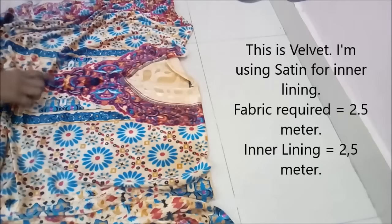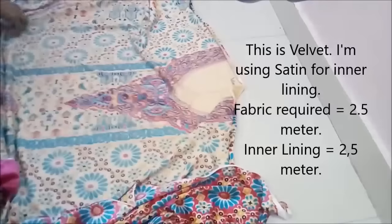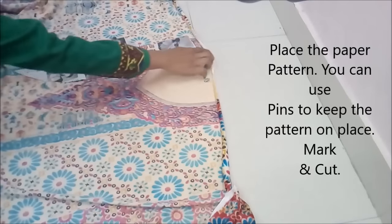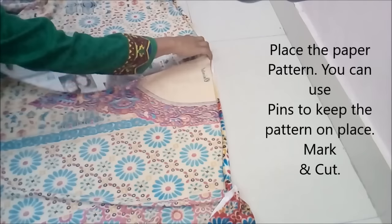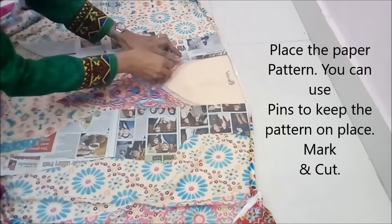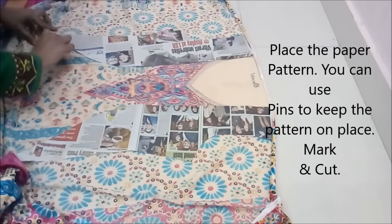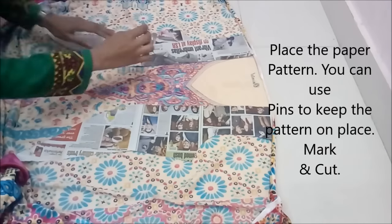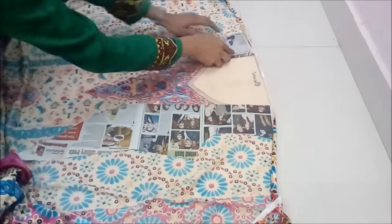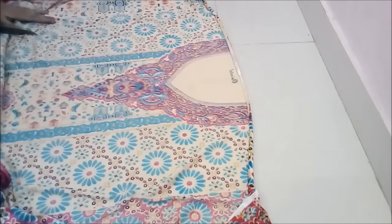Generally you need more fabric for a designer dress. For the main jacket it's 2.5 meters, and for lining exactly the same — 2.5 meters. The benefit of making a paper pattern is you can lay it as per your desire. Otherwise you have to do guesswork, too much imagination, and creativity while placing or making the markings or cutting the fabric. But here you can just place the paper pattern, pin it, make the mark, and cut it. Because this is a velvet fabric, I just cut one piece at a time — it's very difficult because it slips from your hands and has a different kind of texture than satin and cotton.